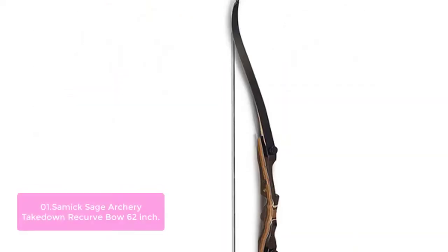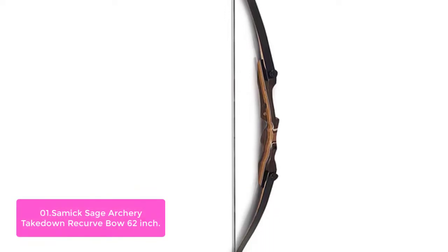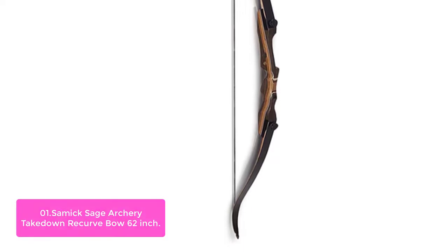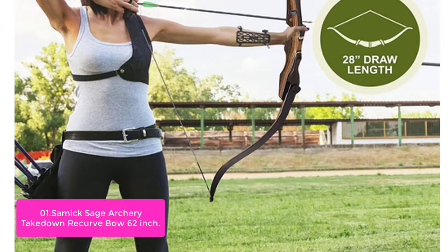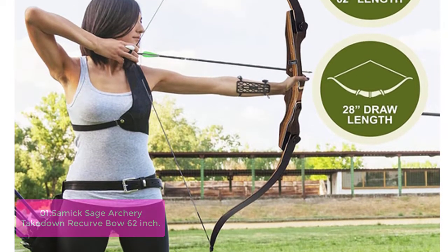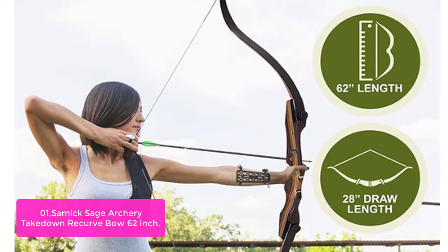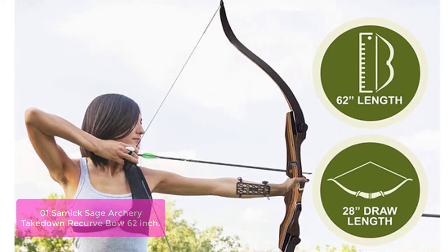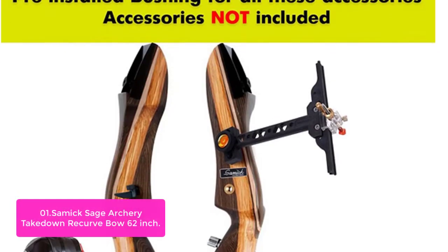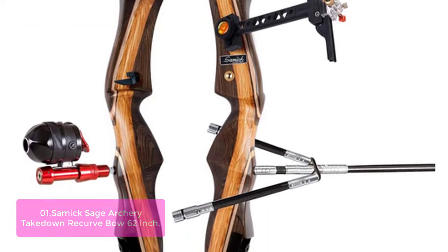List number 1: Samick Sage Archery Takedown Recurve Bow 62-inch. The Samick Sage Recurve Bow is 62 inches long and crafted with laminated bamboo limbs. The bow is available in a variety of draw weights between 25-60 pounds and can be purchased separately. Available in right and left-hand configurations, this bow is made for right and left-hand shooters alike. The Samick Sage Recurve Bow is a great-value recurve archer's bow. You can choose from two different limbs and purchase extras for it.